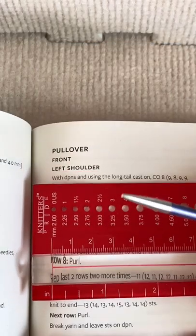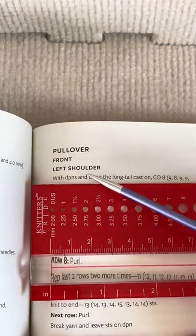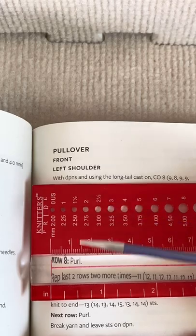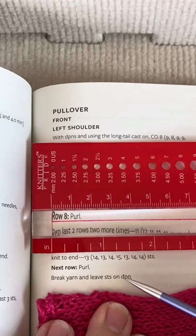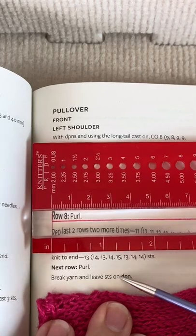I read through the pattern, and you cast on the little bit of the left shoulder on DPNs. You do left shoulder stuff, and then at the end, it says break yarn and leave stitches on the double-pointed needle.